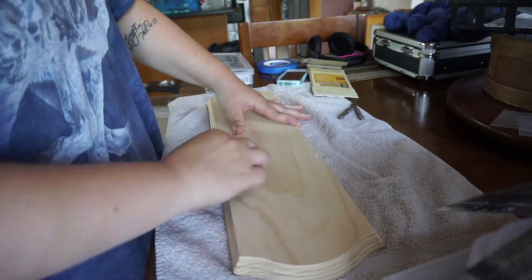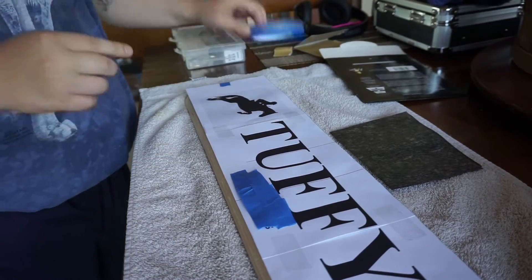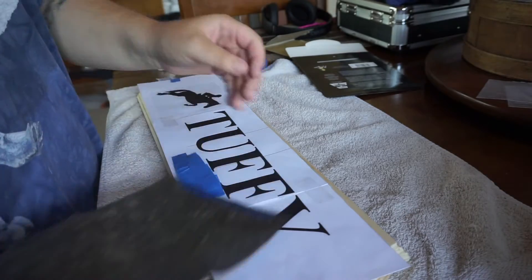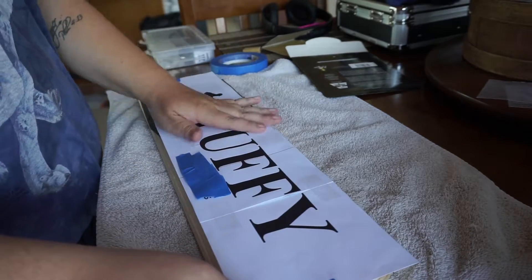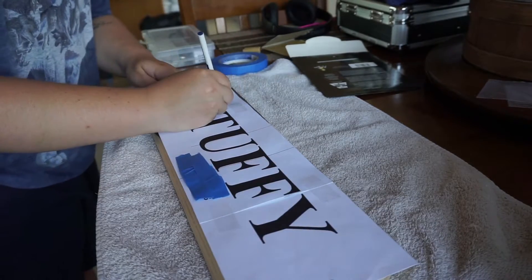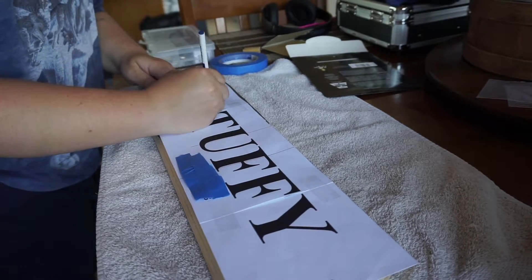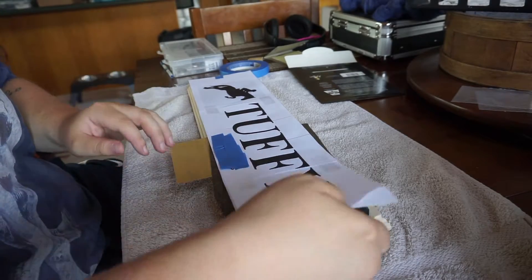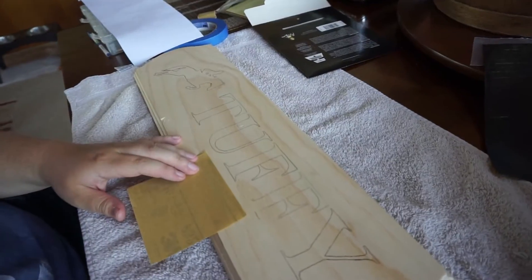You want it to be smooth like a baby's bottom — that's how I describe it — so that when you're painting or staining it works out perfectly fine. I have the picture of what I'm going to be putting on already made. When you're done with that, you put your graphite paper under the design, use a pen over the design on top of the graphite paper, and start copying it down.